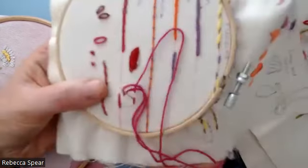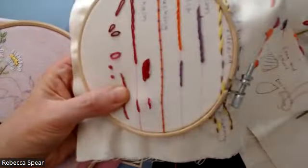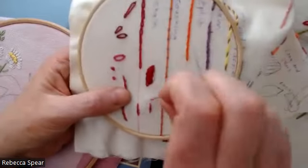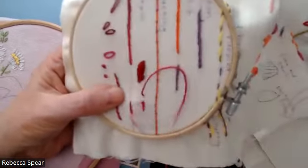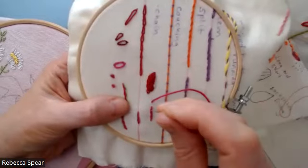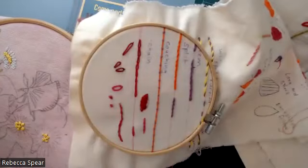Both are fine ways to do it. So I'll go back here and split that stitch, then come forward again, as if doing a back stitch, and go back splitting that last stitch. Perhaps have a go at trying both ways and then let me know which is your favourite.